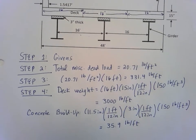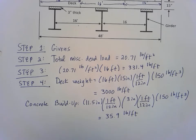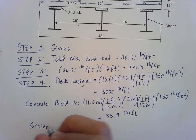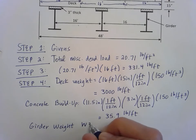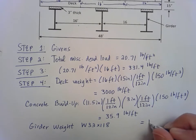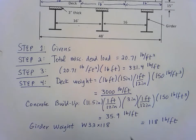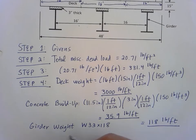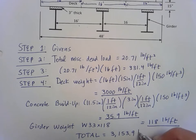The third component of step four is the girder weight. For the W33 by 118, remember the second number is the weight per foot, so it's simply 118 pounds per foot. Adding up the three components — deck weight, concrete buildup, and girder weight — gives a total for step four of 3,153.9 pounds per foot.